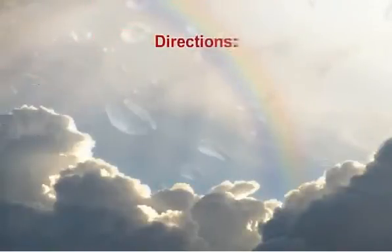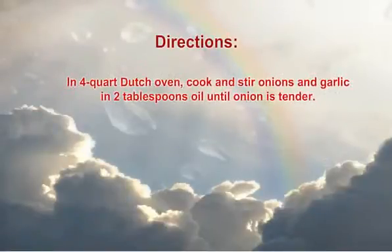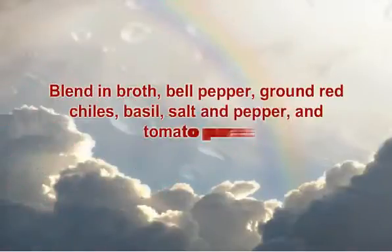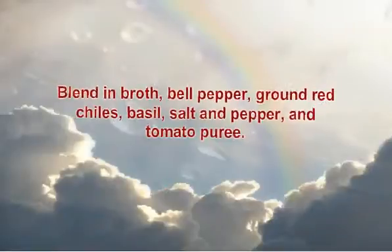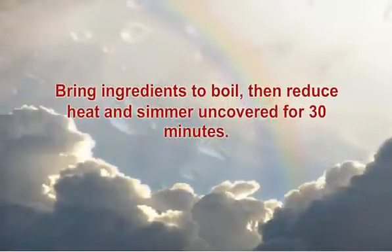Directions: In a fork or Dutch oven, cook and stir onions and garlic in 2 tablespoons oil until onion is tender. Blend in broth, bell pepper, ground red chilies, basil, salt and pepper, and tomato puree. Bring ingredients to a boil, then reduce heat and simmer uncovered for 30 minutes.